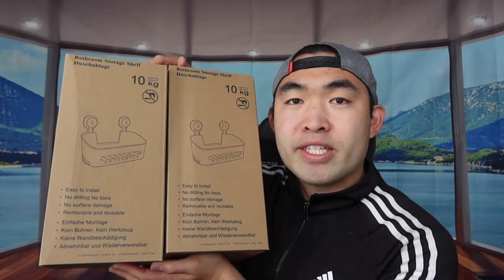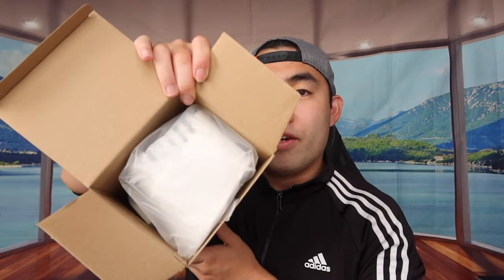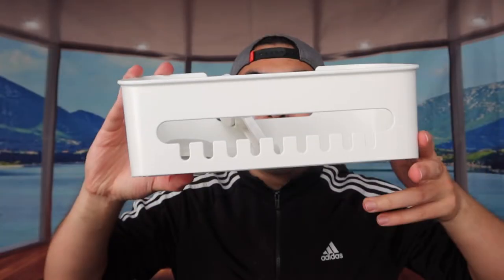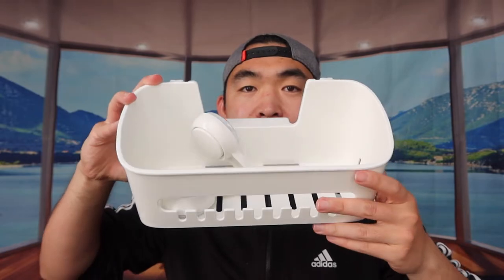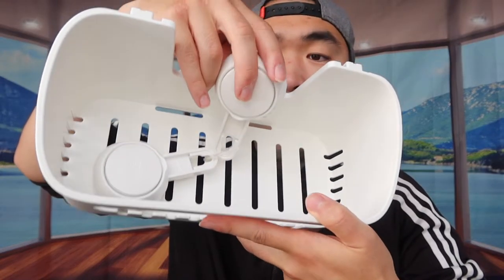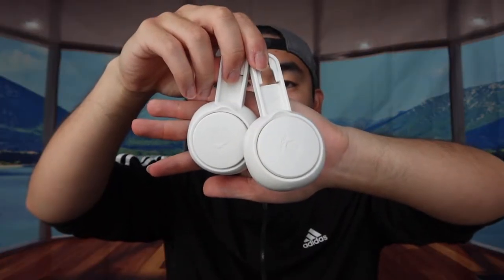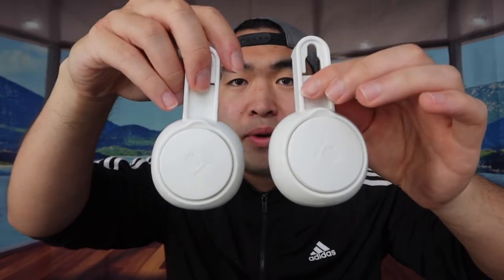First, let's open it up to show you what's included and what the product looks like. When you first open it, this is basically what it looks like. Once you take it out you can see there's some stuff inside — you want to cut that part to take it out. This is the front part, and here's the back part where the suction cup is, with a cover that you remove before sticking it onto the wall.